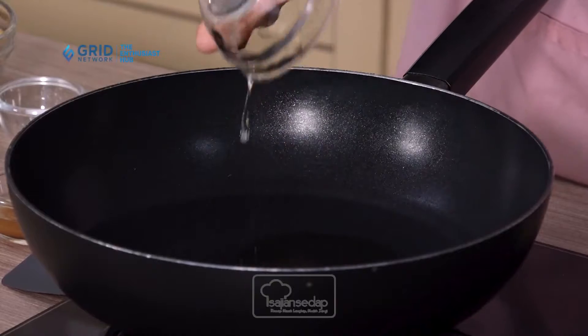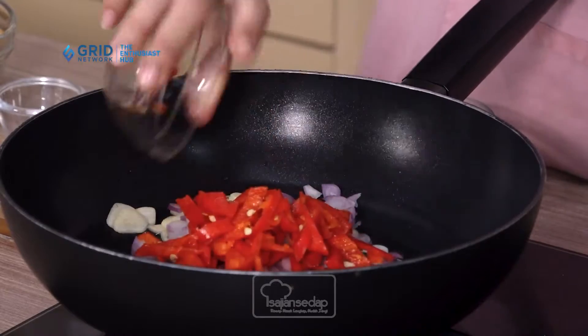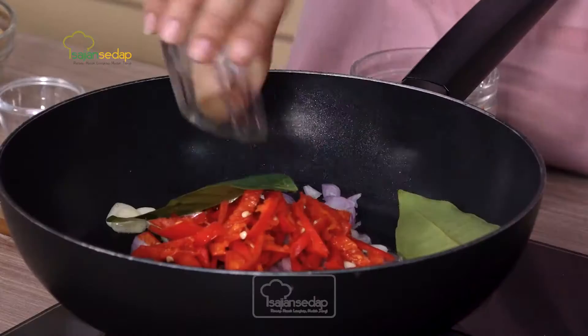Sambil menunggu nasi uduknya matang, sekarang kita bikin pelengkapnya yaitu tempe orek. Pertama panaskan minyak goreng terlebih dahulu. Kalau minyaknya sudah panas, baru masukkan bawang-bawangannya. Langsung masukkan bawang putih, lalu selanjutnya bawang merah. Semua ditumis bebarengan bersama cabai yang sudah diiris serong tadi. Masukkan juga daun salam dan lengkuas yang sudah dimemarkan. Semua kita tumis dan aduk-aduk jadi satu sampai harum.